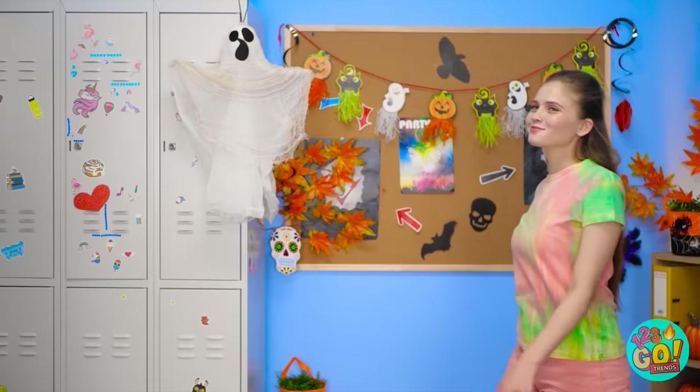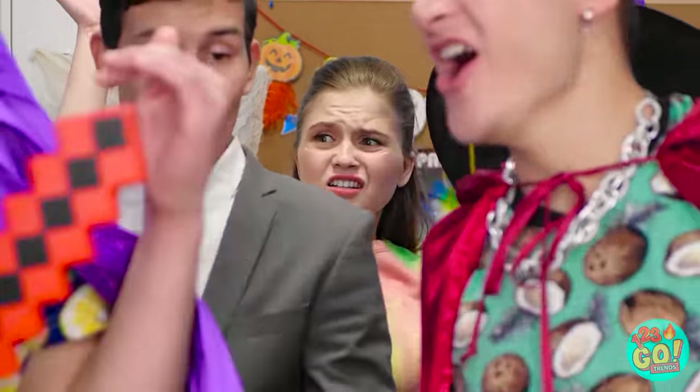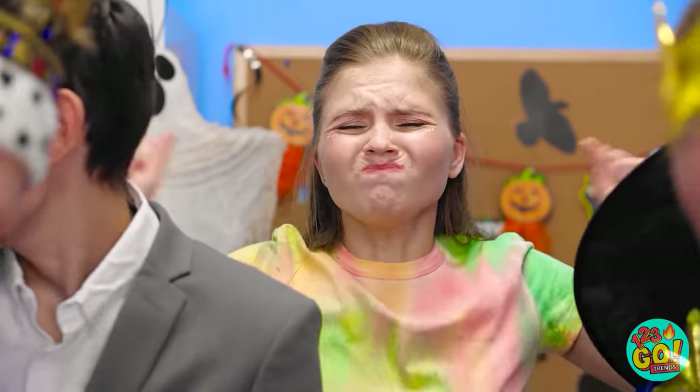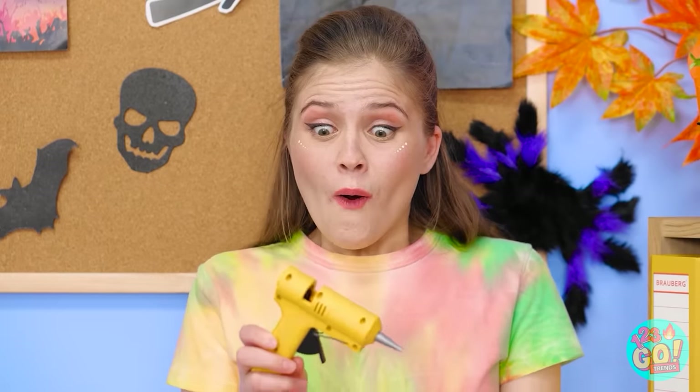I'm kinda nervous about this Halloween party. Ta-da! I'm here! Hey! Wait! Did anyone even see me? Anyone? I'm just not standing out at all. Whoa! Where the heck did you come from? Looks like you could use my trusty glue gun. Oh wow! You're right! Thanks so much! Oh. He's gone.